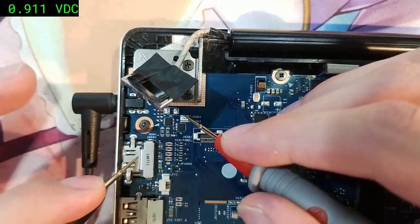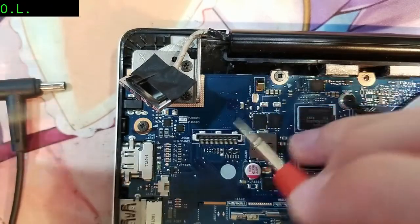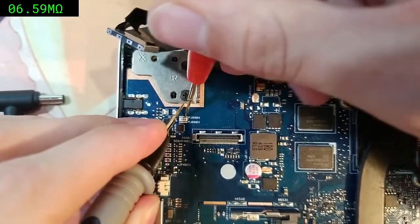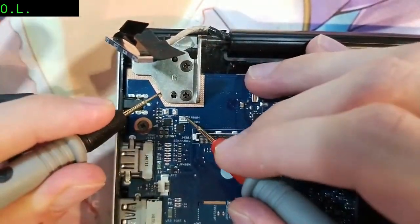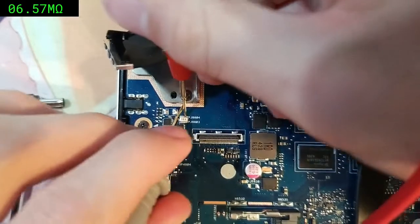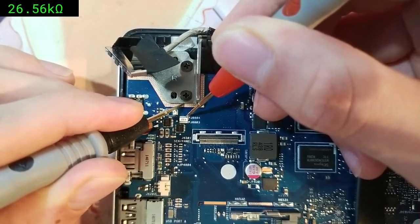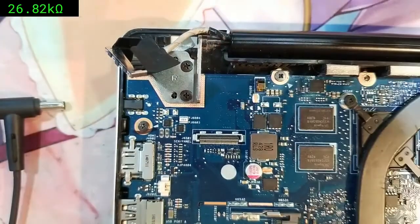We switch the multimeter to resistance mode. First we discharge the main power rail by shorting it to ground with our probes. After discharging, we measure 26 kilohms, which is perfectly fine — there is no short to ground on this power rail. Step two is good.